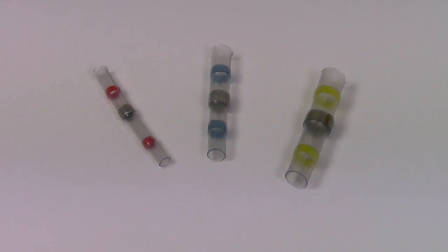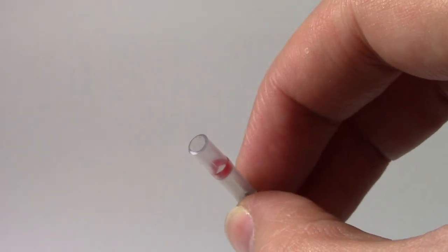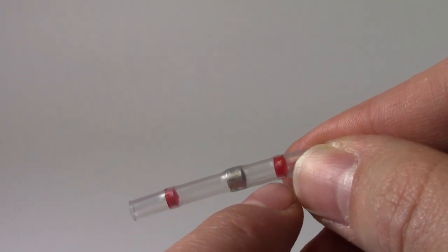When the connectors are heated there are three things that happen to make the joint. Firstly the connector sleeve softens and shrinks down in diameter and grips around the cable when heat is applied. When heat is removed the sleeve re-hardens as it cools.